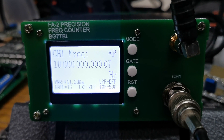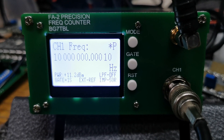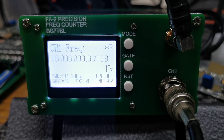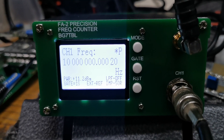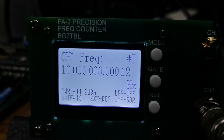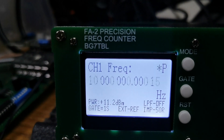It's got a lot of zeros on the display, which is another very impressive thing about it. At the moment the counter has a built-in reference which is not too bad, and it can also use an external 10MHz reference. I've got an external reference connected — that's my homemade 10MHz reference connected to the back of the unit. You can see on the bottom of the display it says 'external reference.'